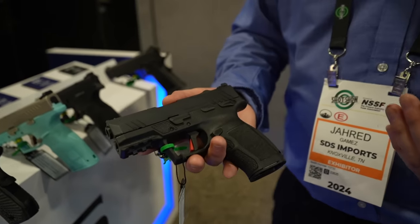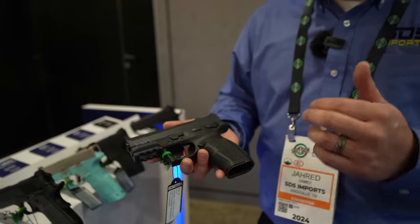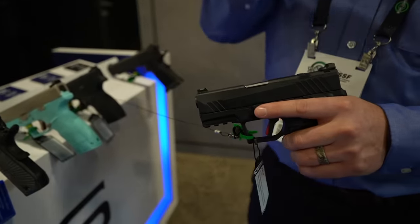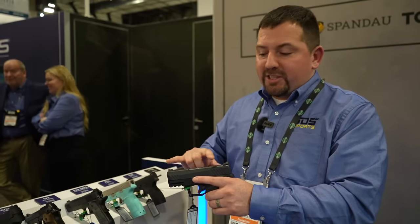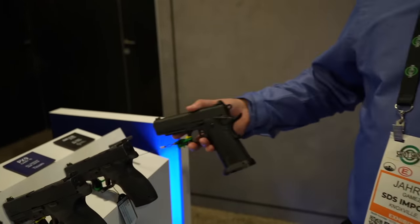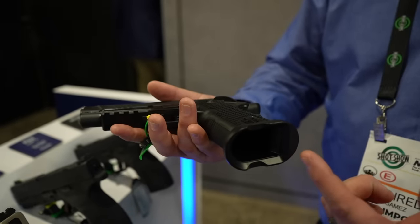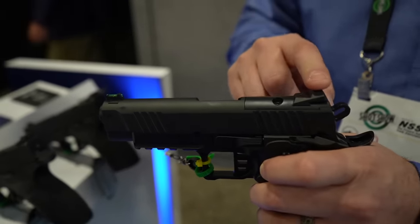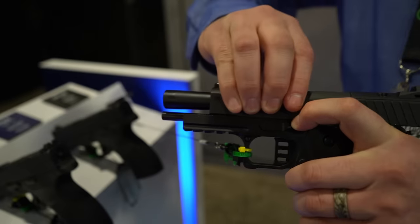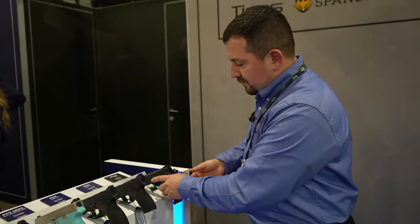Another holdover from last year is the PX9 Carry — these started shipping to dealers last week. It's a smaller form factor version of the PX9 Gen 3, using readily available SIG P228 mags, or you can use P226 magazines from the PX9 Gen 3. It features an RMR optic cut that co-witnesses with standard height sights. The MAC 9 DS is the bells-and-whistles version under the MAC brand — aluminum mag well, RMR adapter plate, Glock rear sight, bull barrel with full-length guide rod, fiber optic sights, and an adjustable trigger for an MSRP of about $1,100.